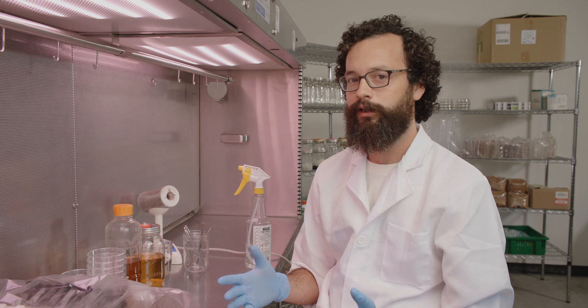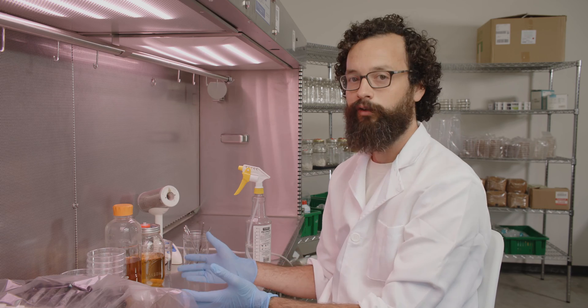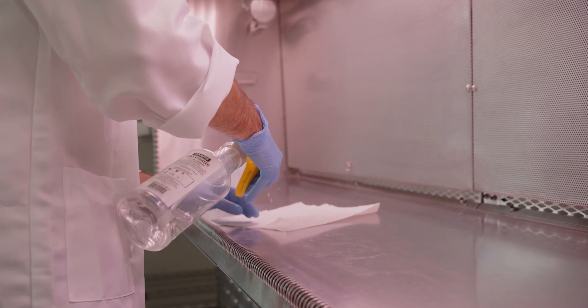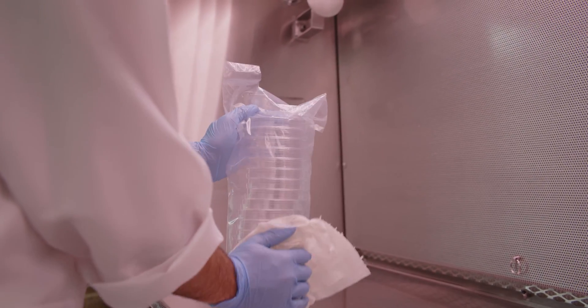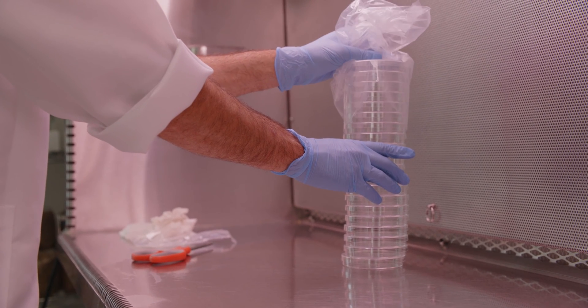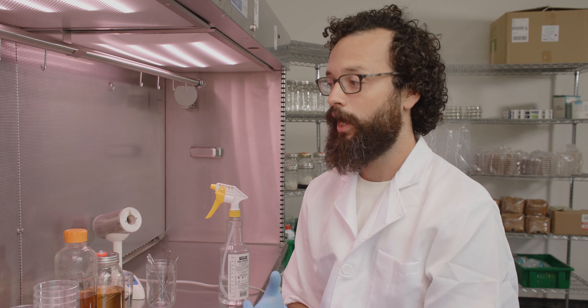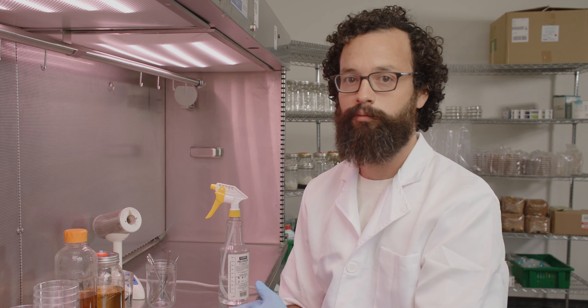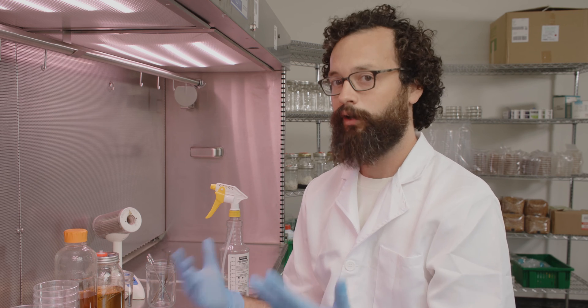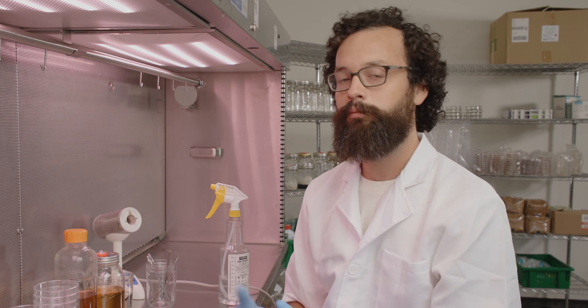We just finished cooking all of the different types of media and put it in our flow hood, which helps create a really clean environment for doing this work — essential when working with culture media because it's very prone to contamination. That being said, you can do some of these same techniques at home. You can build a flow hood; they're not super complicated. You also can make a glove box or a still air box — simple structures that allow you to create a micro environment that is very clean. You can even pour plates and do culture work in the open air, though your success rate will be very small. Say you may pour 20 plates and only a few of them don't have issues, so it's not the recommended technique, but it can be done.